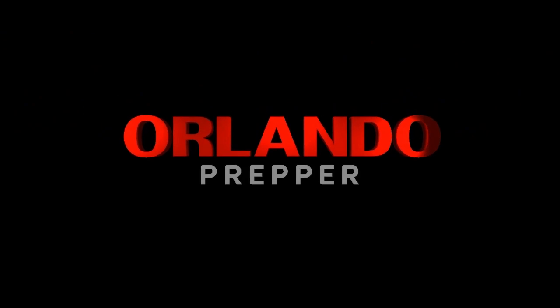Hey folks, this is part two of the Surviving the EMP series. The first one was Thursday night on a live stream — if you haven't seen that, go check it out. Lando Prepper coming at you again. This is the second part, probably the final part for a while, on surviving an EMP.